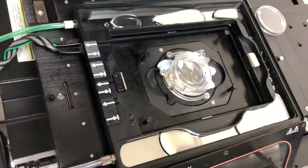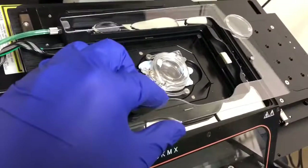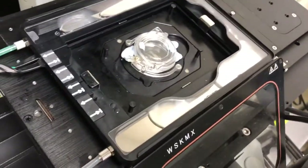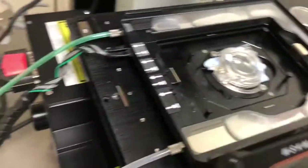Now we need to put on this special plastic lid for the water, which only goes in one way. You can see it has a shape that matches the shape of the moat. The idea is that putting this in helps keep the lid from fogging — that's why we do that.